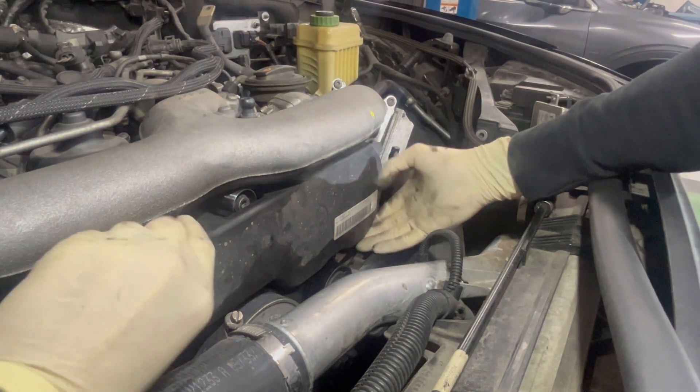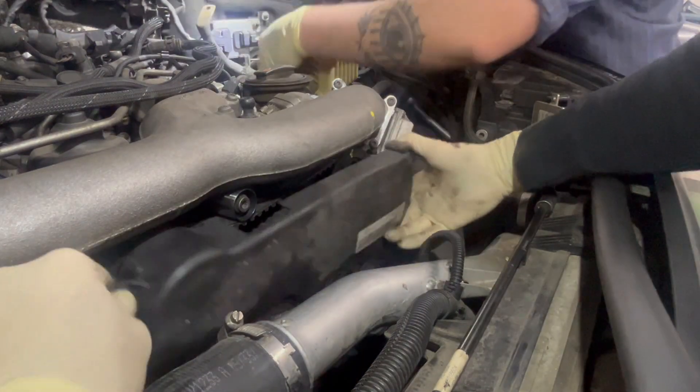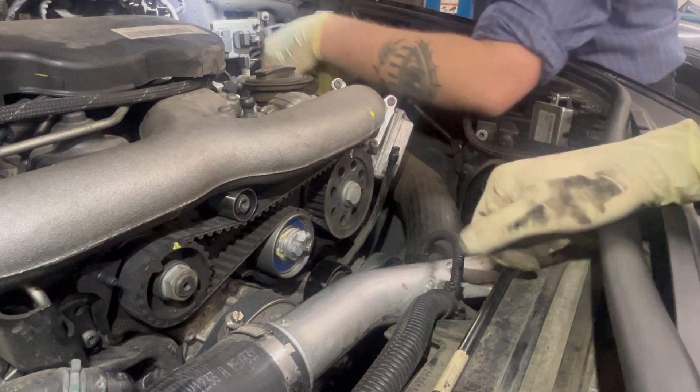Alright guys, do this job. Here's what you do: you take this, slide it forward — boop! — and you take it off. That's it. Do that. Now let's get into it.